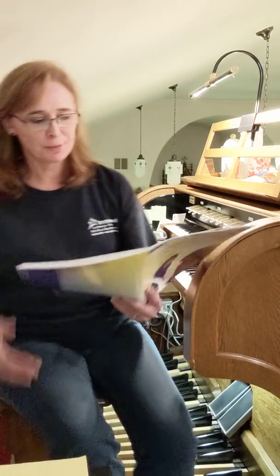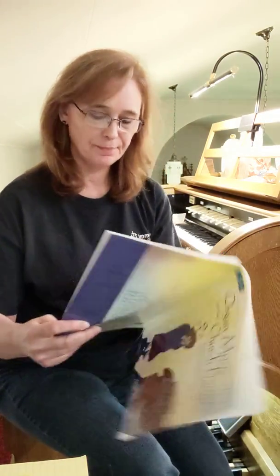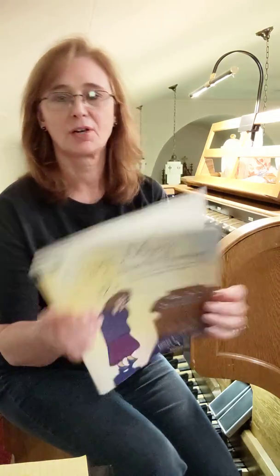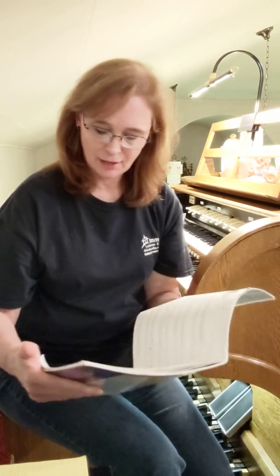That was A Joyous Prelude, two pages long with two sharps, and it is out of the book Organ Music for the Church Pianist. Now, on the second page, they have a D.C. al Fine, and I did repeat, but you really wouldn't have to.